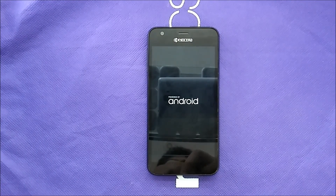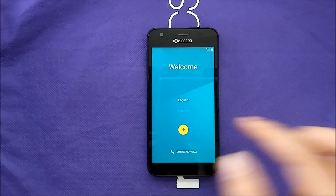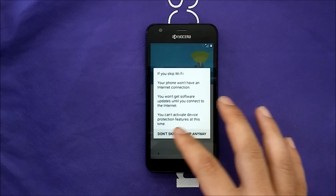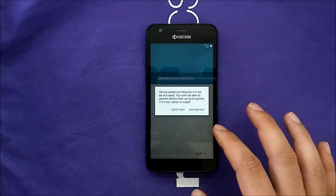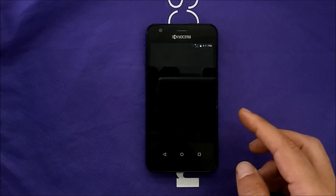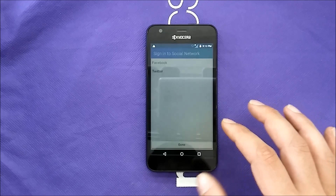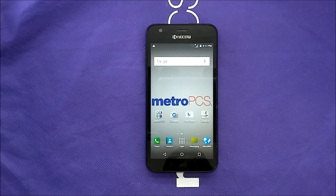Let's skip this part and come right back. It's going to start — I'm just going to skip, not connecting to anything right now. Skip, skip, skip. And since it starts skipping, no Google account is required this time. As you can see, you're now able to use your phone with no issues.